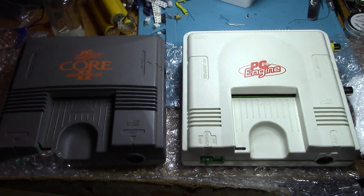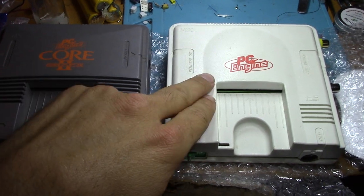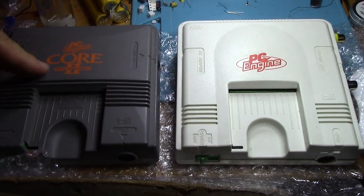Hey folks, SegaSonicFan here, and today I thought it would be interesting to look at the differences between a PC Engine Original and a PC Engine Core Graphics 2.